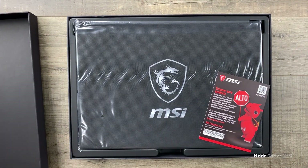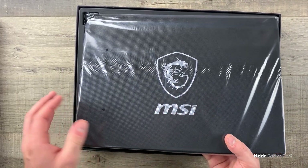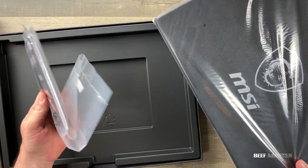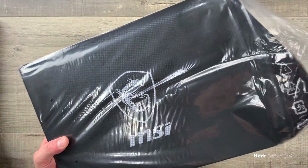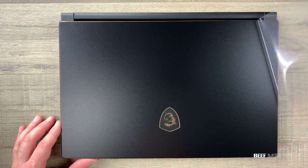Inside I found it has pretty simple packaging. There's a product warranty registration card and a few instruction manuals, but we're not going to read those. I will say MSI has a very good reputation for their hardware and the packaging was very well put together.